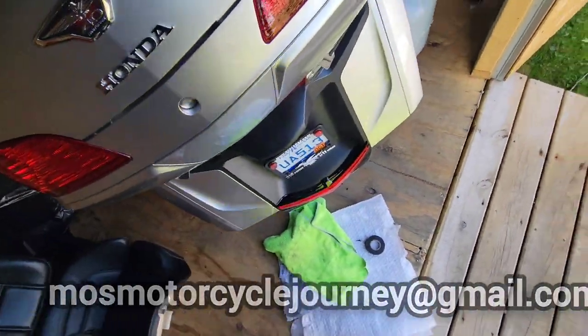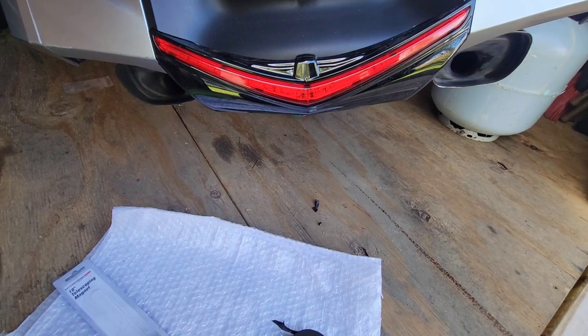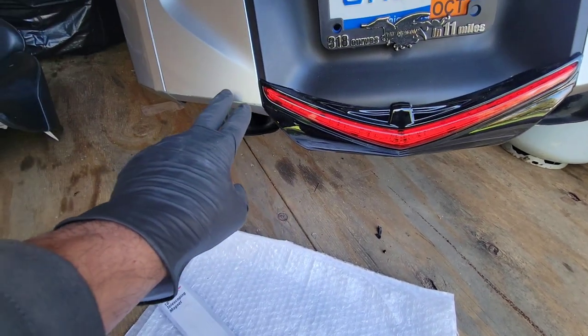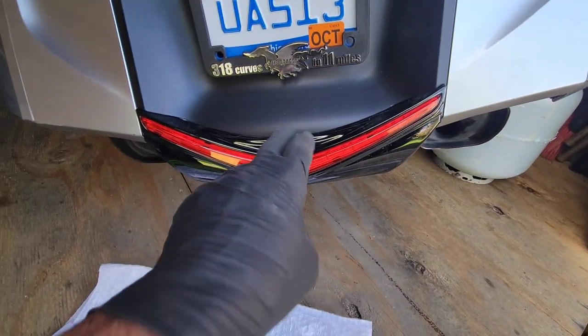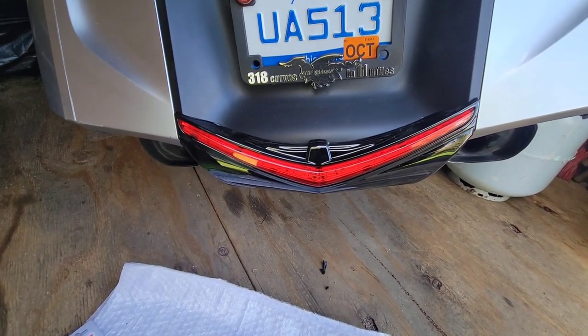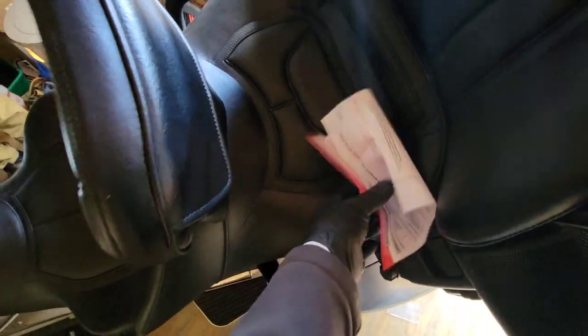I've gone ahead and finished the rear — what do you think about that? That's the whole purpose of adding this wiring, just for this light. I'm also going to get the ones that go up the sides eventually, but we're starting with this to see if I like it. I got it in black — I just like the black. Seat's back on, it's gonna look nice. Once I add those other lights, all I've got to do is just clip those wires in and we're good to go.